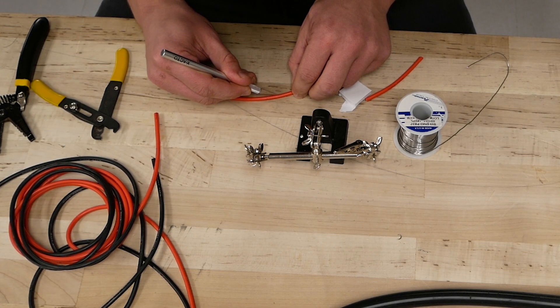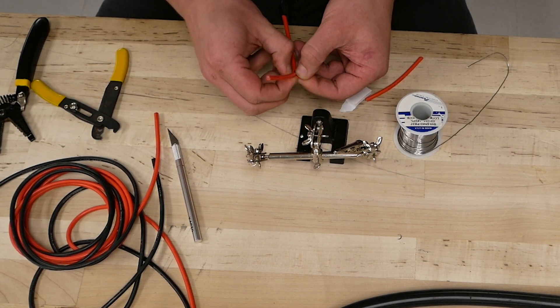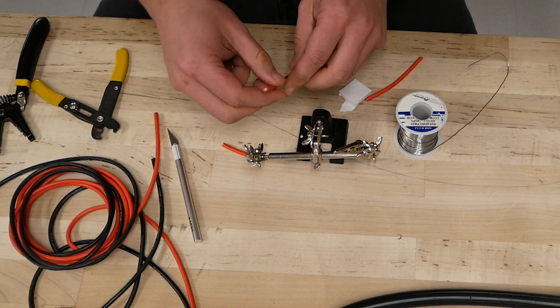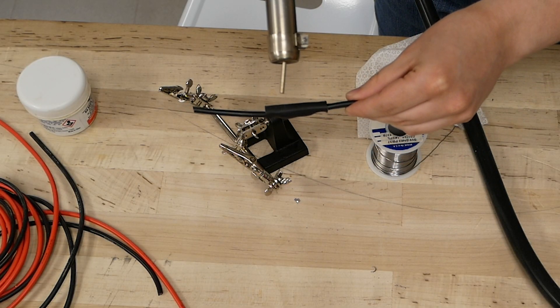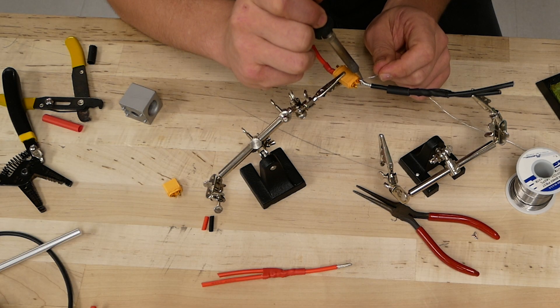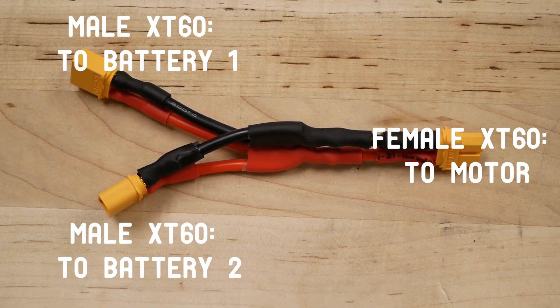If you want to use multiple batteries, you'll need a Y harness to connect them in parallel. To do this, we cut out a piece of insulation from the middle of the wire and then soldered the end of the second wire to the exposed section, then applied heat shrink. Do this twice — one for ground and one for the positive terminal. Then connect two male XT60 connectors to the ends going into the battery mounts, and one female connector that will lead to the motor. Verify the polarities.